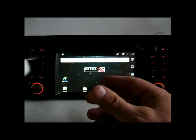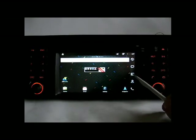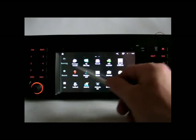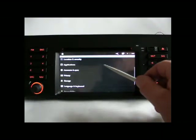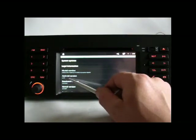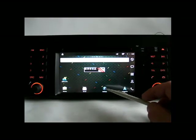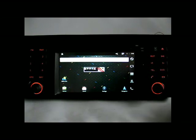Going through the menu, it's a familiar menu — all the apps are here and all the settings are the same as on your smartphone. You can see it says Android 2.3 under 'About Device.' It's pretty quick and very responsive screen.